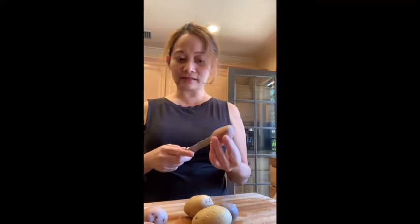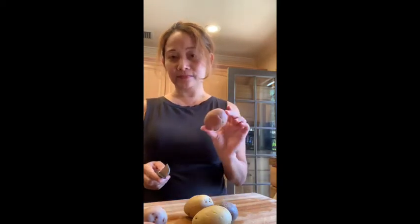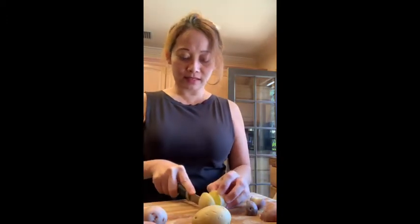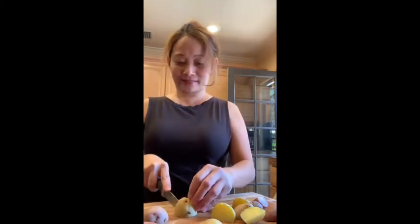I boiled the potatoes just a little bit so they're half cooked — the skin is still on. I boiled them so they're easier to grill or fry, and since I left the skin on I washed them really well. I'm going to cut them up now. I love these potatoes — there's black, red, and white ones, and they're just a tad sweet. The color looks so pretty, I'm already salivating.